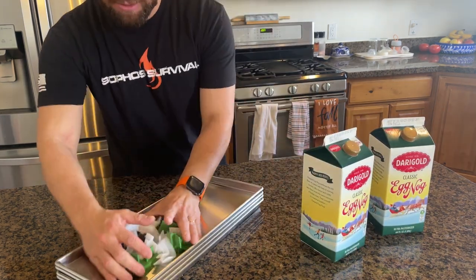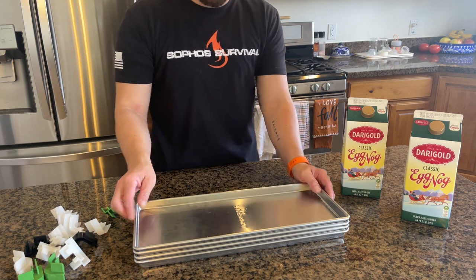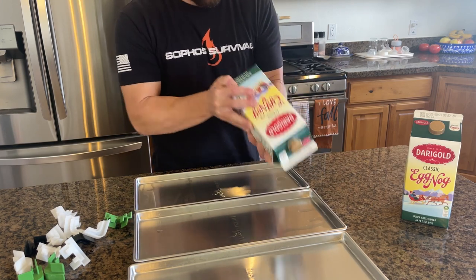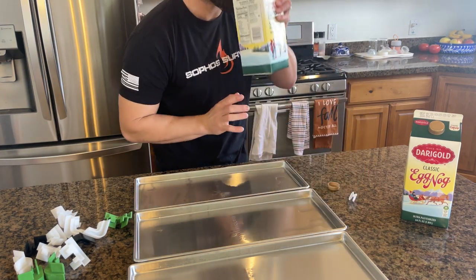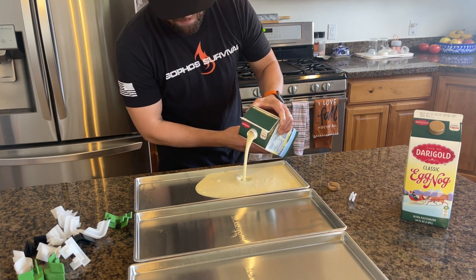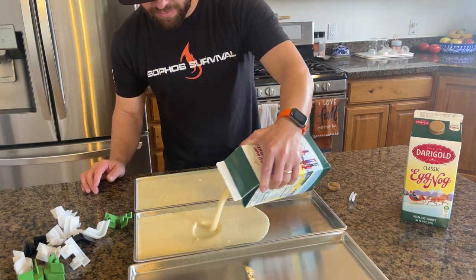I'm just going to freeze-dry it. Basically what I'm going to do is put it in the trays. I am all out of room in my freezer, so I'm just going to throw this right into the freeze-dryer and use that as my freezer. Just fill up the trays here, then stack them up with these stackers. So I'll give it a good shake like it says — delicious and amazing. I'm going to pour this right onto the trays and I'm not going to go super full, about halfway up, distributing it. Basically two trays per container.